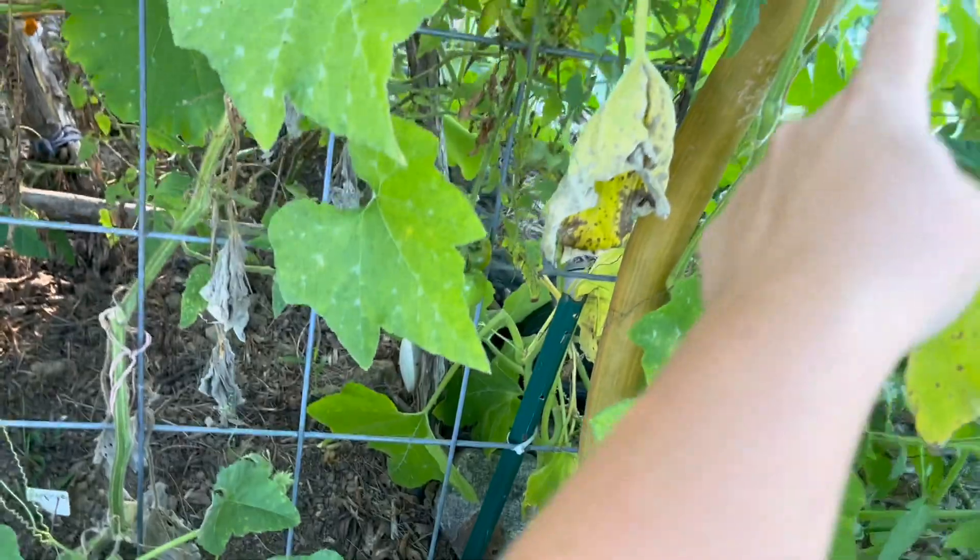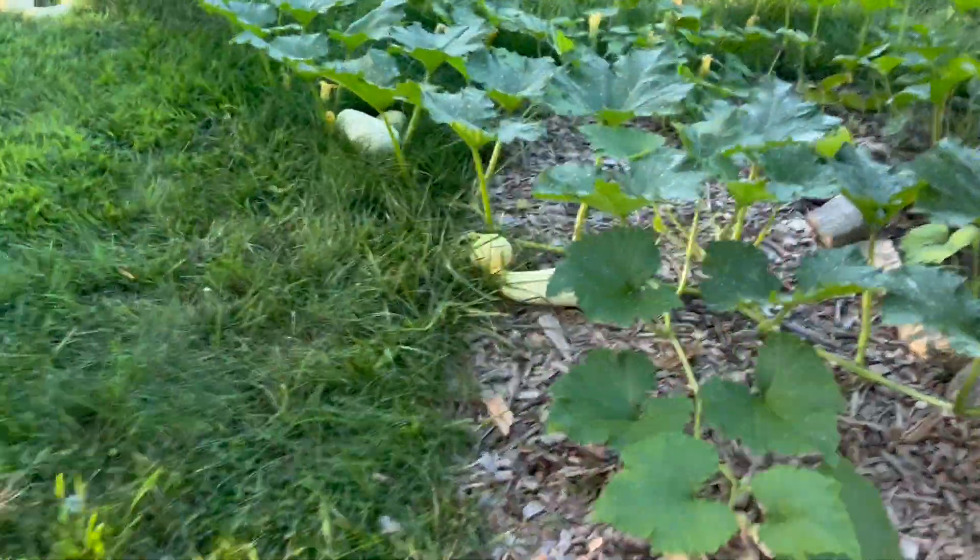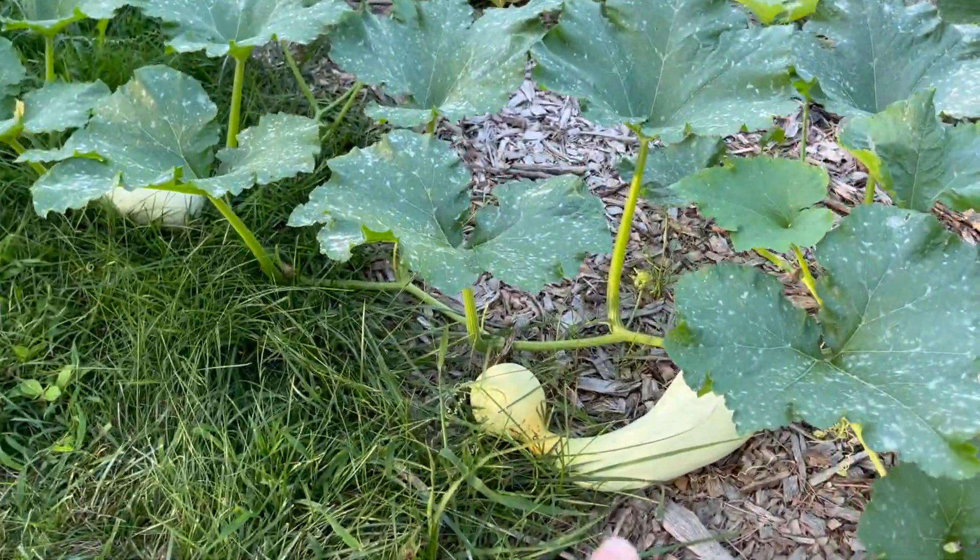There's another Rampicante, and then there's this Rampicante here. It goes all the way down to there. Another squash.